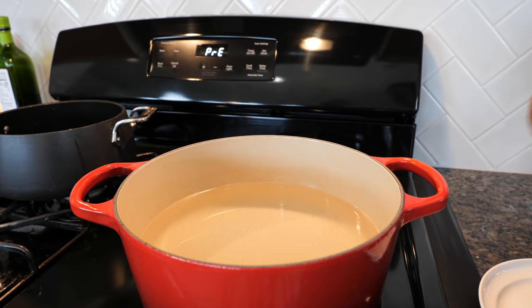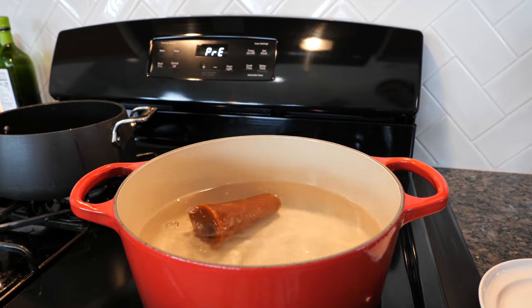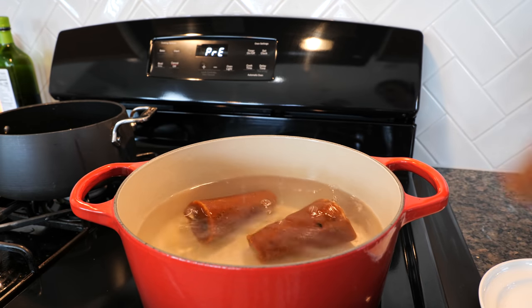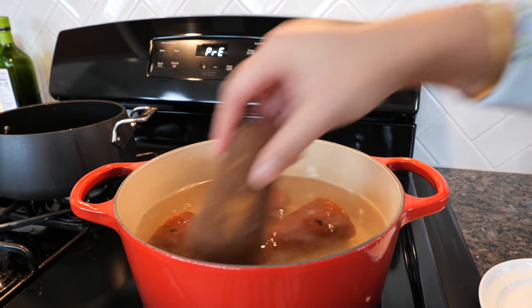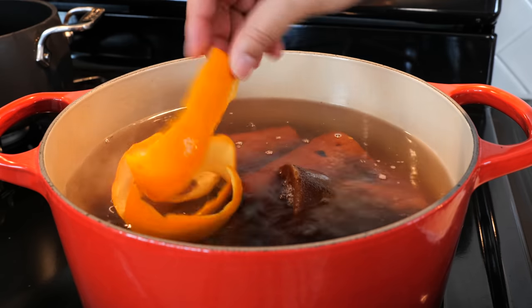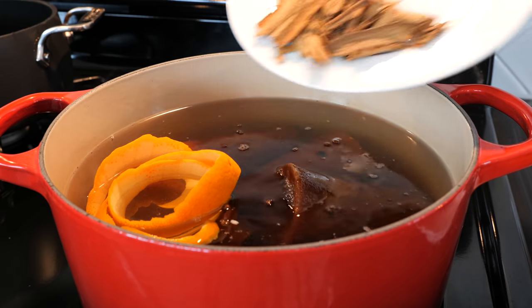Set your burner on a medium-low heat and once you see your water starting to boil you want to add your piloncillo. If you can't find it by the name of piloncillo, you might find it as panela or at your local Mexican grocery store by the name of panocha. Add your lemon zest, your lemon peel, cloves, and your cinnamon.